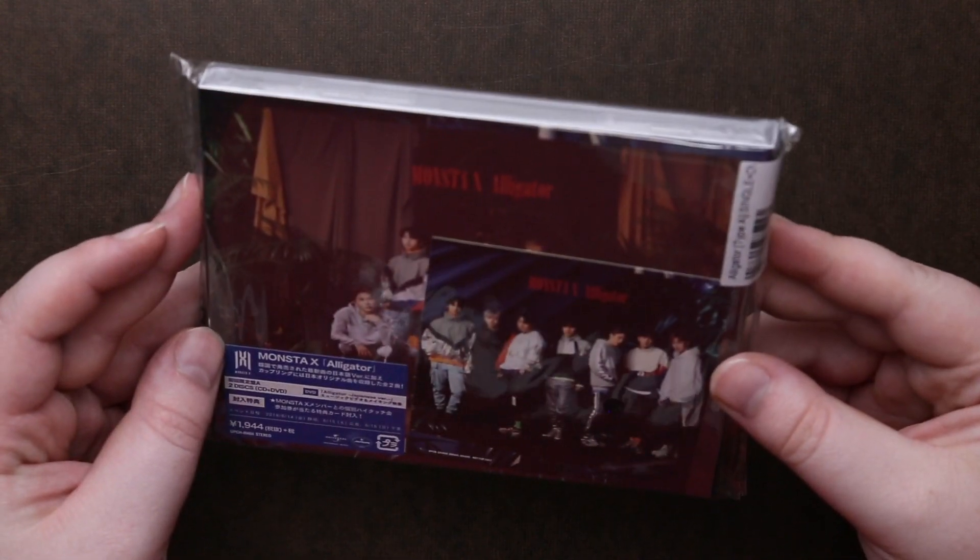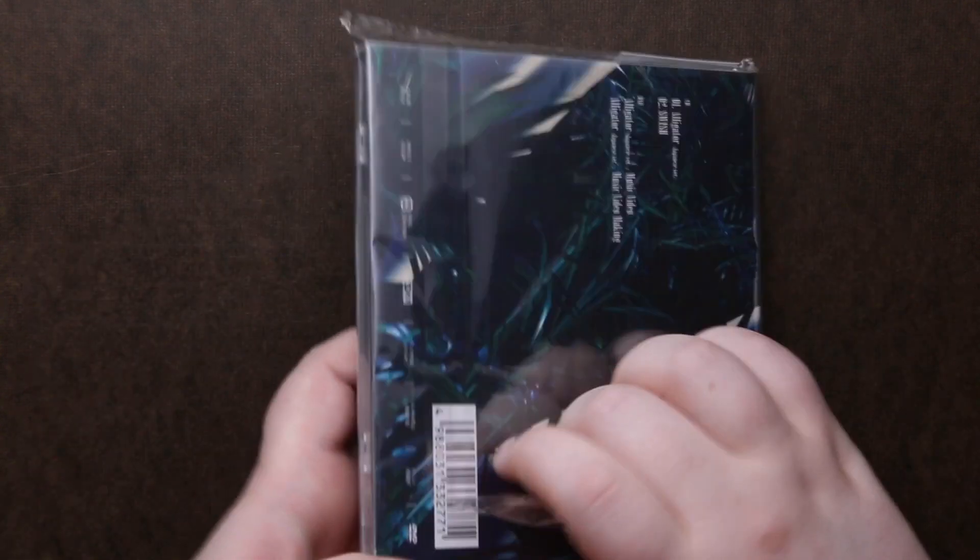Now let me zoom in on our discs. It looks like we're going to be going through the CD/DVD version because it feels kind of thick and has more weight to it.